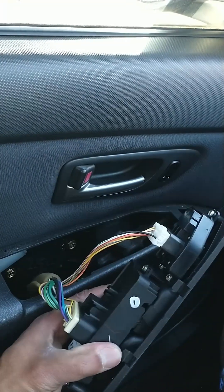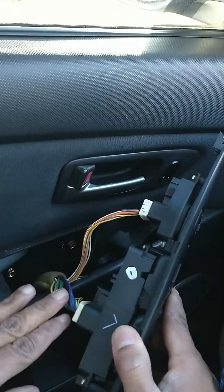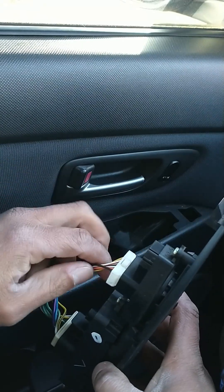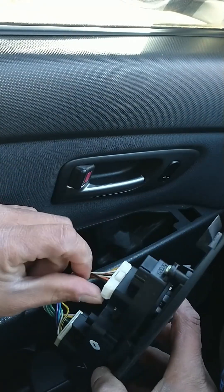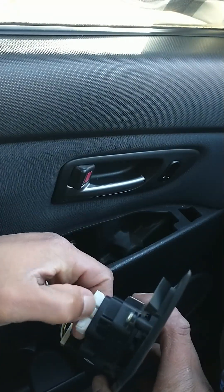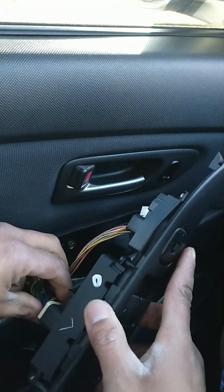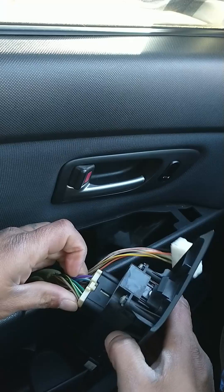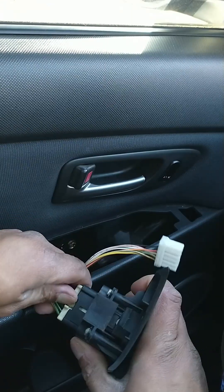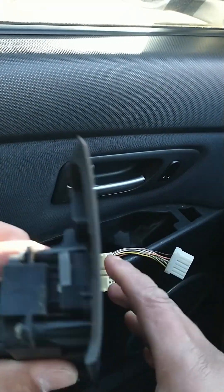Now when we remove the switch it's going to have two connections — we need to remove both of them. The connection has little tabs to lock them in place. We're going to push on this tab and push the plug out. On the other one it's the same thing — it has another tab which we need to push in order for the plug to come out.